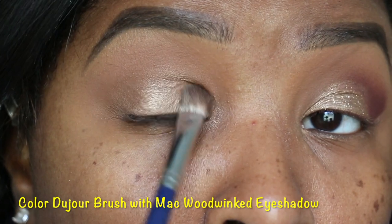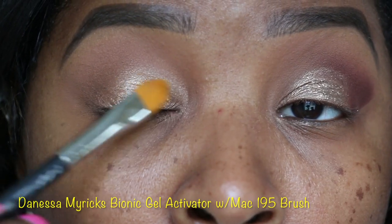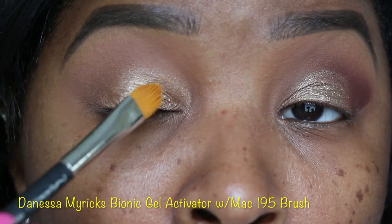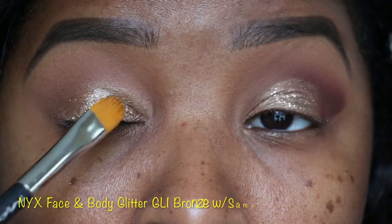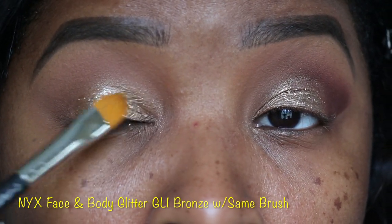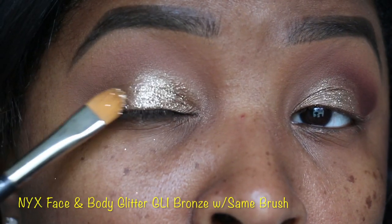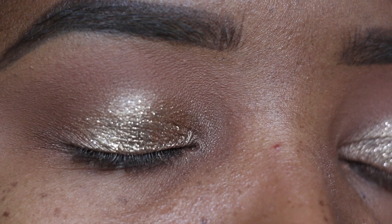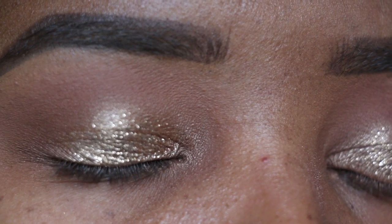Next we're going to take a Color du Jour brush along with MAC Wood Winged eyeshadow and pat that right on the lid. Now we're going to take Danessa Myricks — oh my god, I love her — Bionic Gel activated with the MAC 195 brush, pat that on the lid. Then we're going to take the NYX bronze glitter and pat that right on top of the gel. I love this stuff!